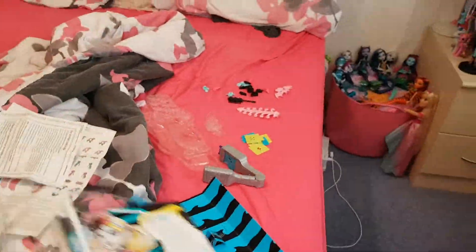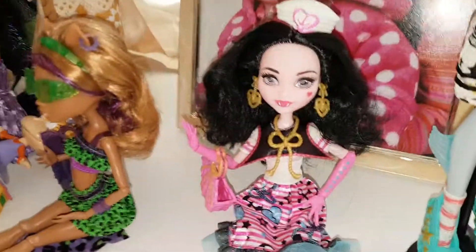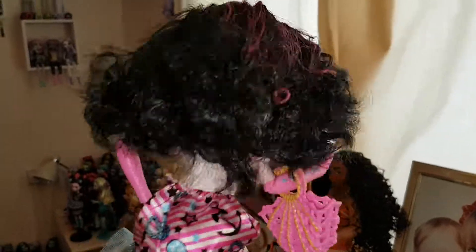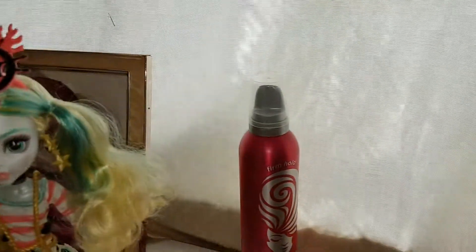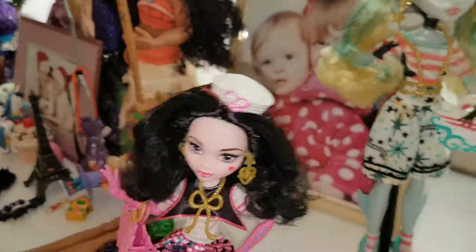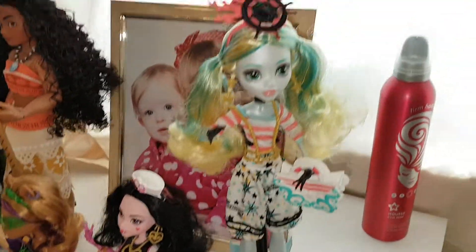I like the boxes for this line, which is a first — I don't like a lot of the reboot packaging. I just want to show you Draculaura. I've brushed her hair out and I put some mousse in it to make it look a little better because it was really, really bad. It looks better than it did and I used that mousse there — Firm Hold from Superdrug. She's really pretty. She looks much better with her hair a bit tidier.